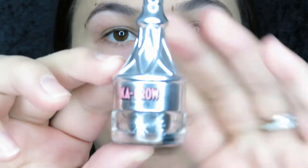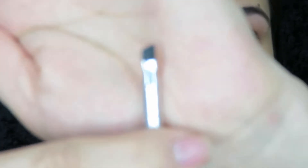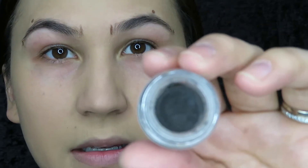So now we can begin. The product that I use is Kabrow by Benefit. Those of you who are not as experienced doing your own eyebrows, I would recommend using the Precisely My Brow Pencil by Benefit. This one is a little bit easier to control, a little bit more familiar — you hold it like a pencil. I prefer the Kabrow because you can go as dark or as light as you want. The top of it comes with its own little brush, and there's some Dip Brow Pomade inside. A little bit of this goes a long way.